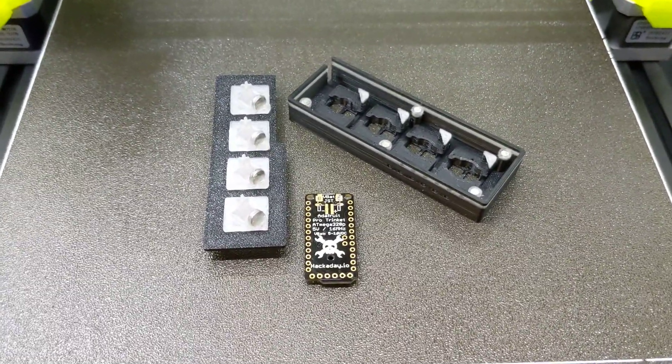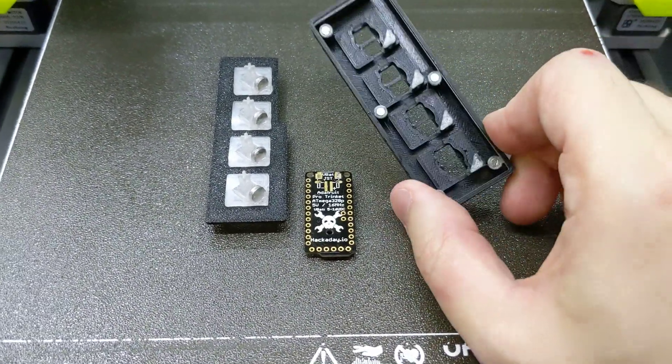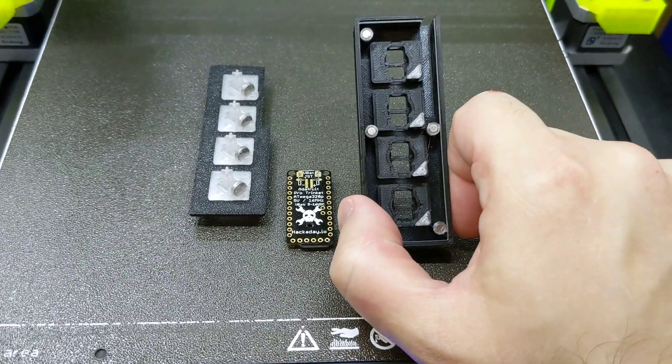To test out my key switch and the electrical mechanical contactless mechanism, I decided rather than build an enormous keyboard first, I'll start with a macro pad just to keep my sanity and have something I can show off right away.